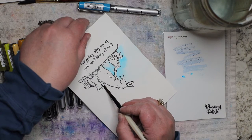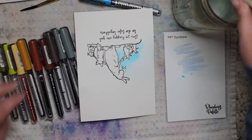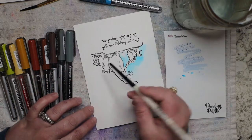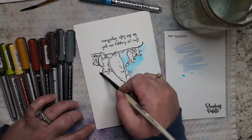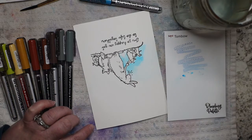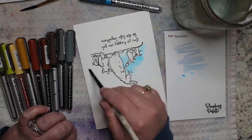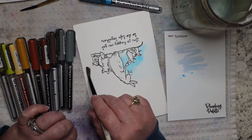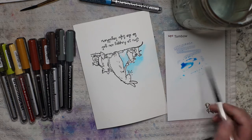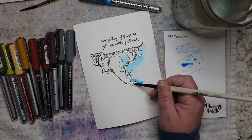I'll hopefully do a lot more tutorials on watercolor markers. They're not marketed as watercolor markers — let's be real, marketing is all about trying to sell your stuff. I personally think that Karin markers could definitely sell their markers as watercolor markers, but they market them as illustration markers, which in the art world means you can do a whole lot of things with them.